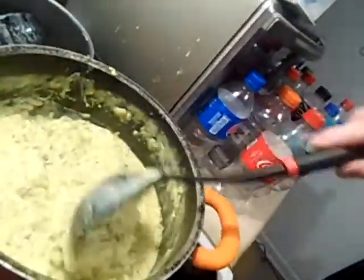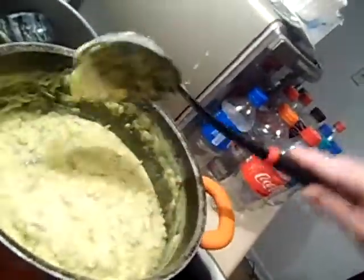Hey guys, I am so sorry. When I was making it, you guys actually didn't see inside the pot — I thought you did. So I already dished me and my son's up. But this is what it looks like: rice, broccoli, and chicken.